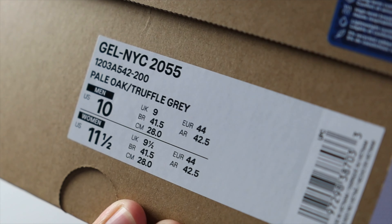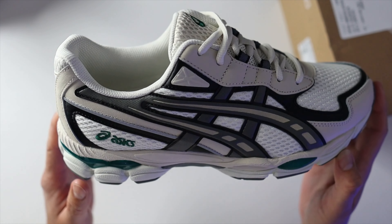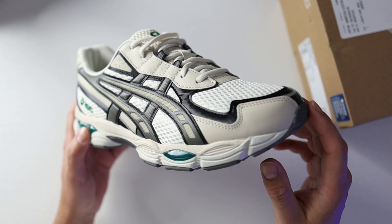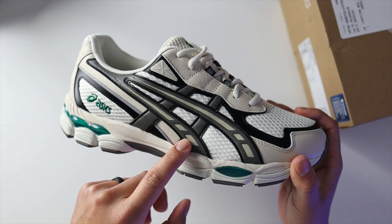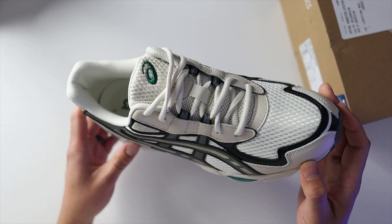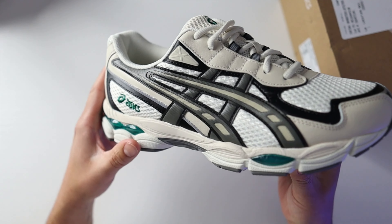The shoes come in a regular Asics GR box. Here you have the official tags — the Asics Gel NYC 2055. When it comes to the colorway on this pair, you mostly have a light gray with a cream upper, some black panels throughout the upper, and dark gray on the Onitsuka stripes.